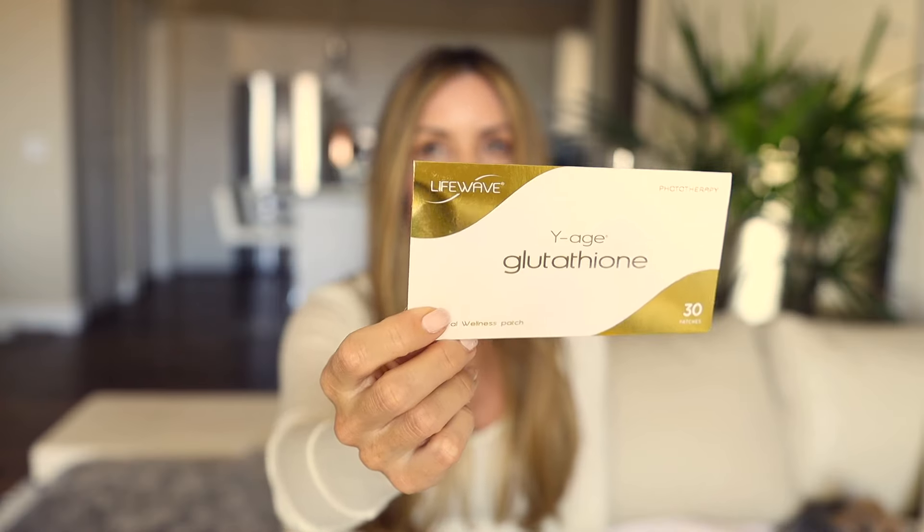This is the Glutathione patch. This is a patch I never start anyone on in their first month. In my life I have taken many glutathione supplements — I got sick from a black mold exposure. Glutathione itself is our body's master antioxidant. Many folks who get ill from toxicity need glutathione supplementation. I don't add that patch the first month because I think it can work quite strongly. In my case it upregulated my detoxification, so I started really slowly with that patch.